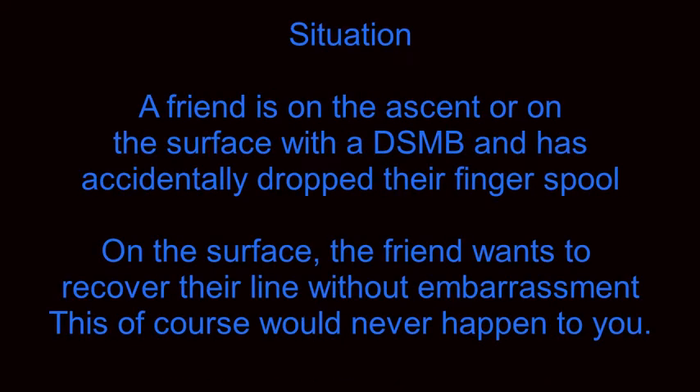Here is the situation. A friend is on the ascent or on the surface with a DSMB and has accidentally dropped their finger spool. On the surface, the friend wants to recover their line without embarrassment. This, of course, would never happen to you.